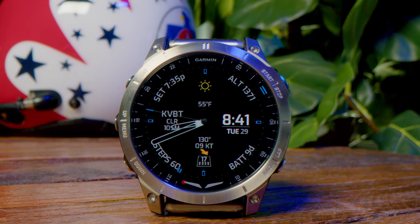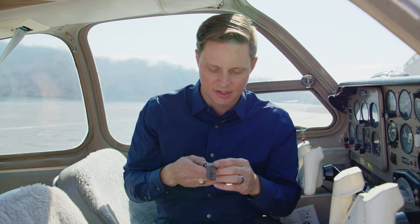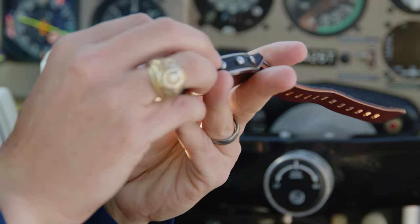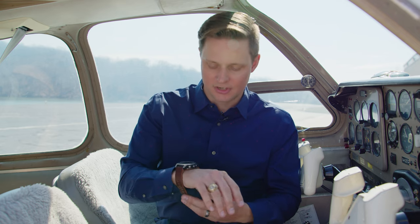It's got an AMOLED display, which is really nice, as well as the standard heart rate monitor, pulse oximeter, and things like that. Other advantages include titanium, sapphire, a multi-band GPS, and it's waterproof all the way down to 100 meters, which is a really nice feature.